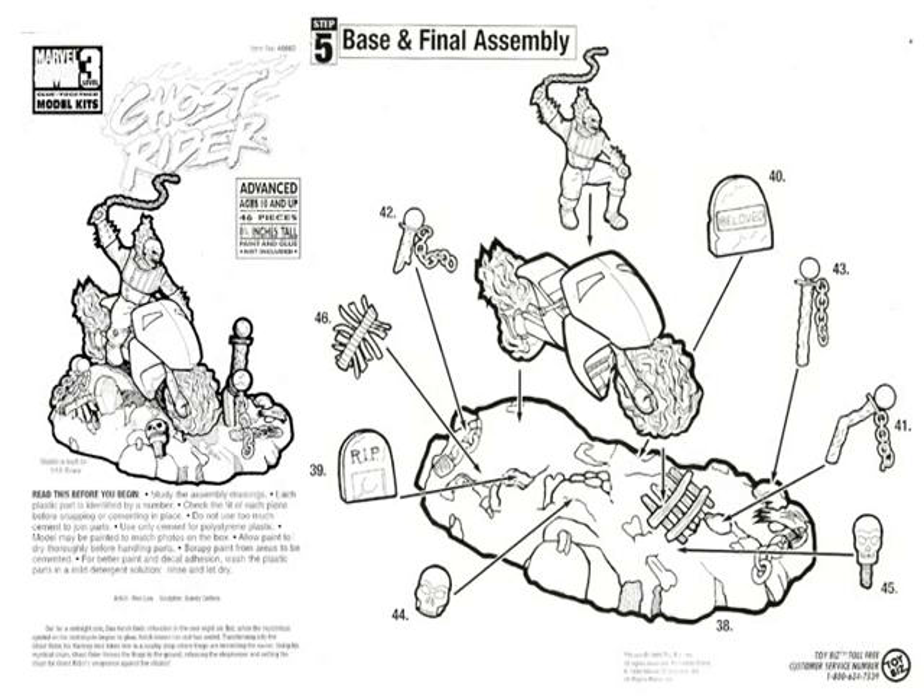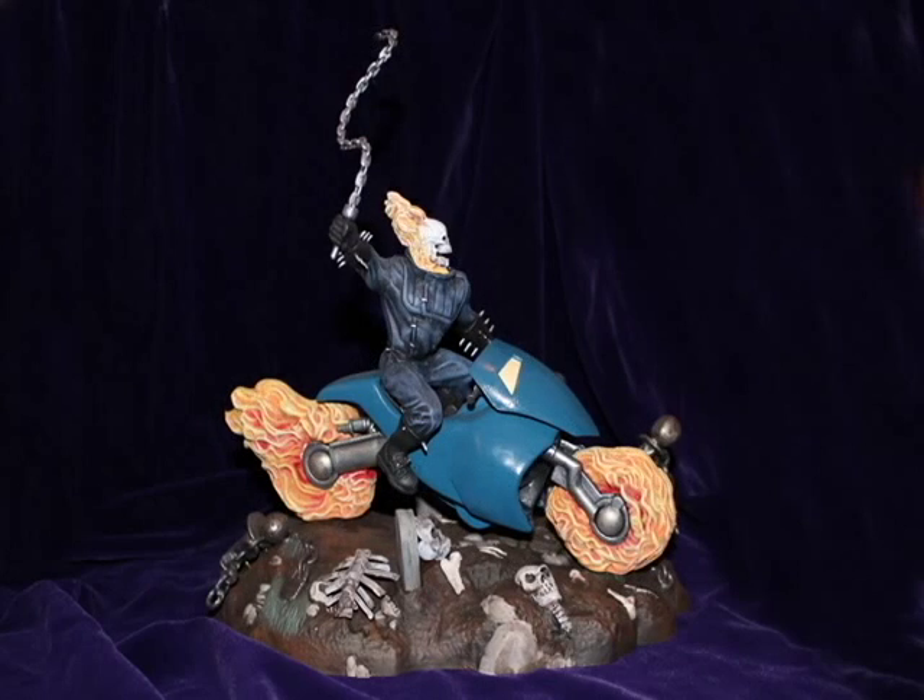Ghost Rider was sculpted by Sandy Calora, and I'd guess around 1/13th scale. This all-plastic kit comes in 46 pieces and includes Ghost Rider, his bike, and a diorama cemetery base.